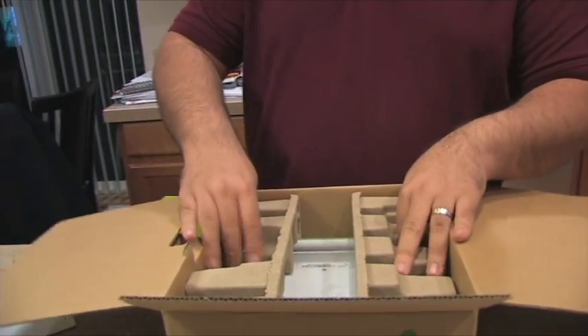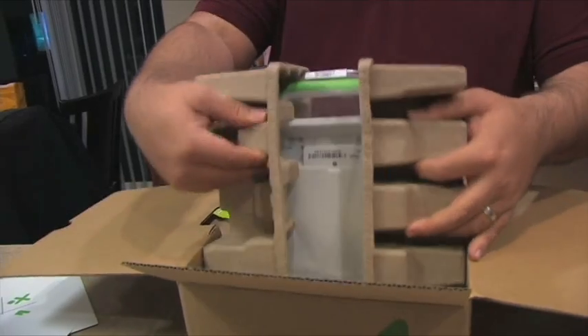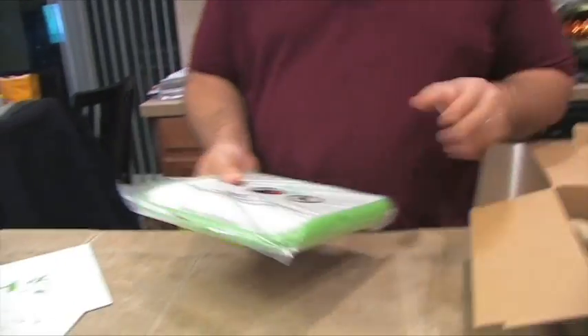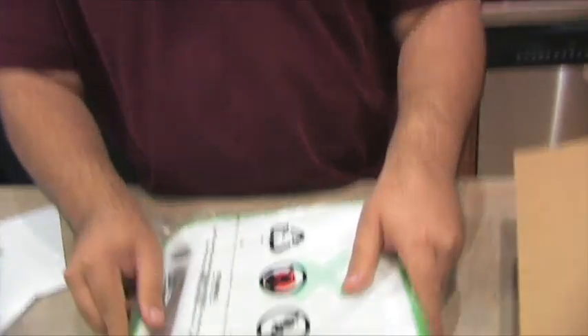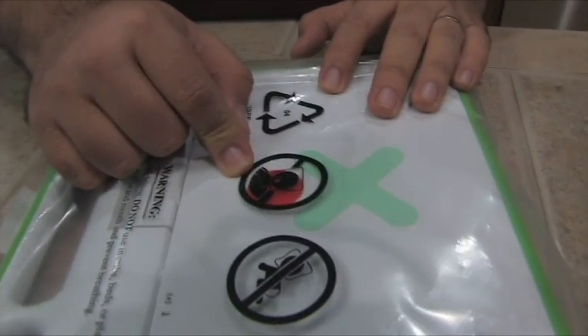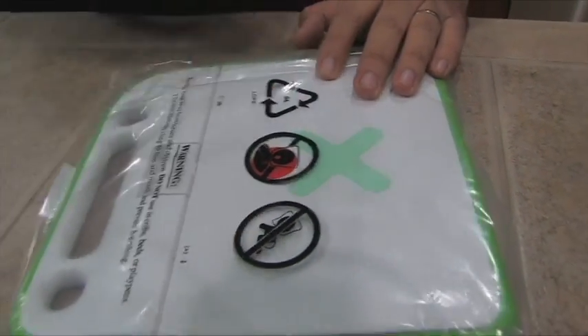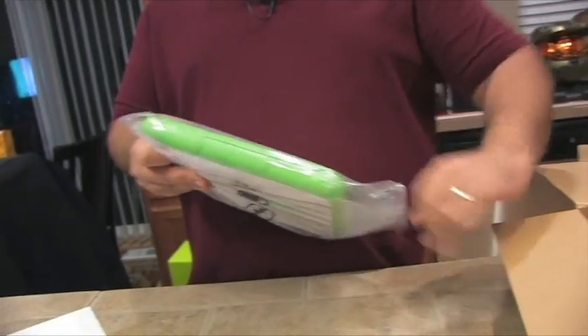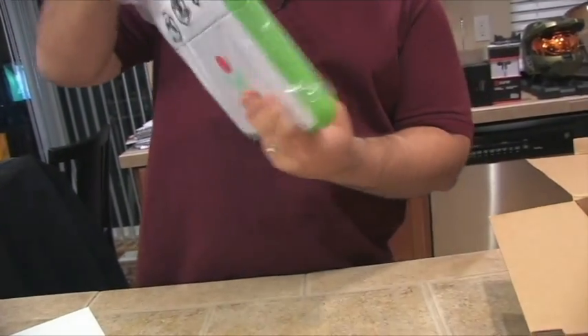And lastly, we have the PC itself. Let's break it out of these egg carton things. All right, so you should recycle this packaging. You should not suffocate yourself with it, and don't put it on your baby's head as it's crawling.